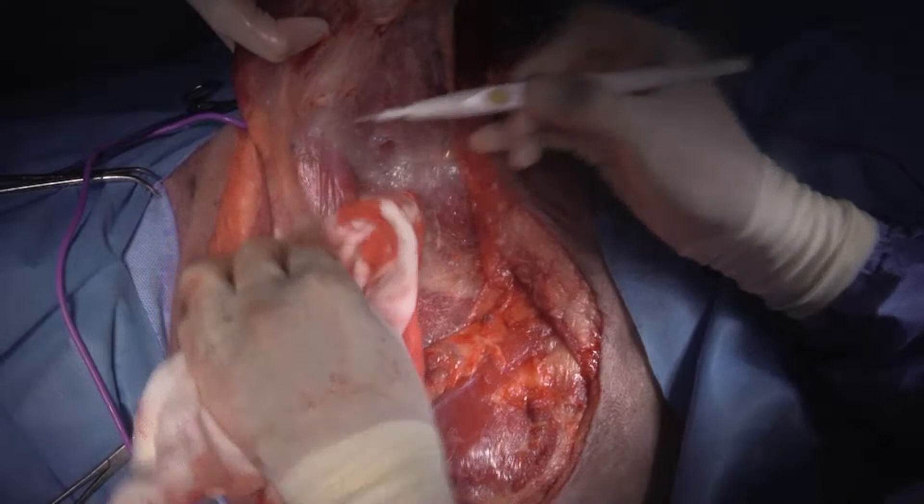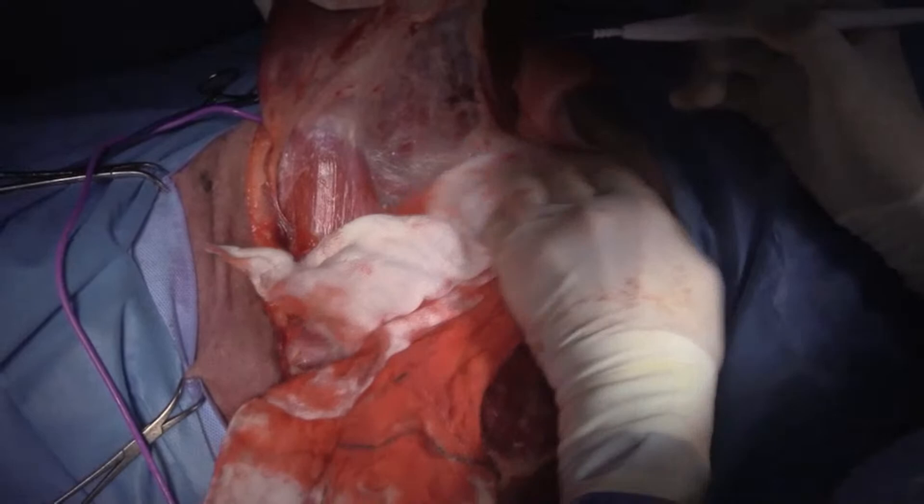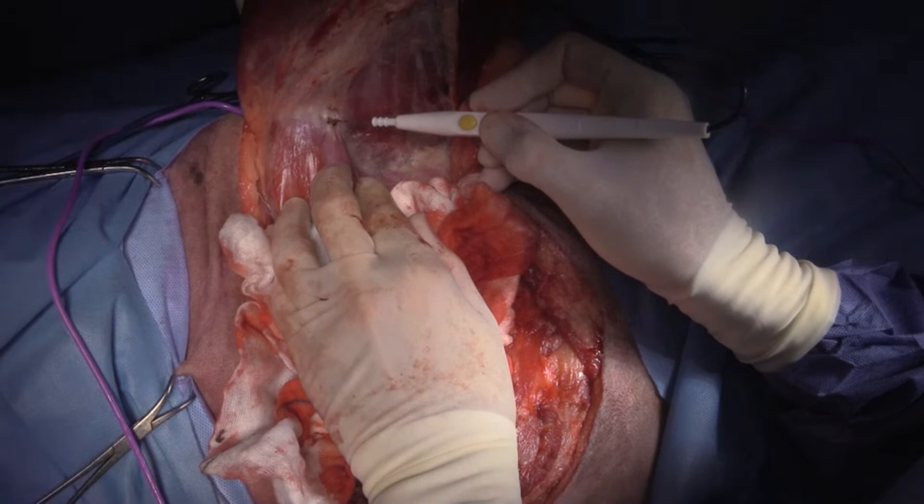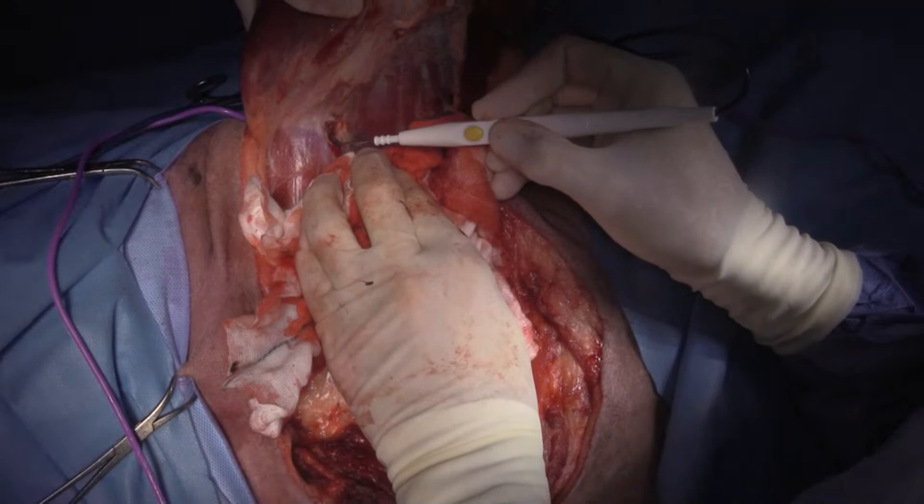All right, so this is subscapularis here, and this is serratus ventralis here. Serratus ventralis is actually the place where I get the majority of bleeding when doing an amputation, because the vessels all disappear into the bone.